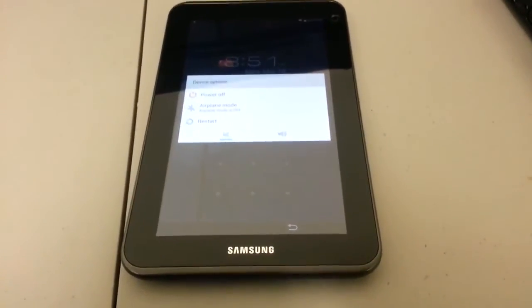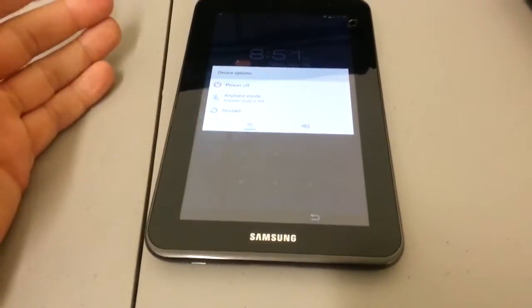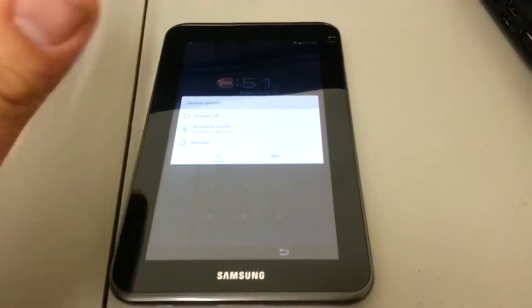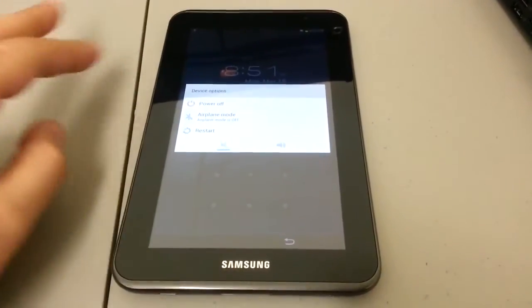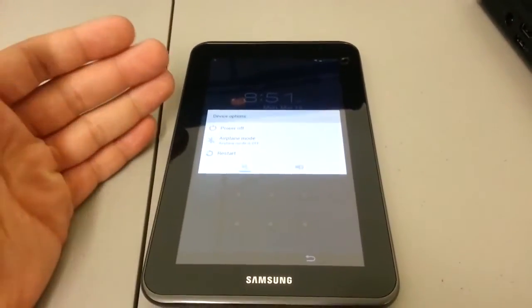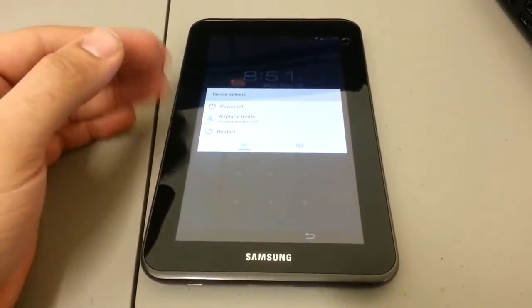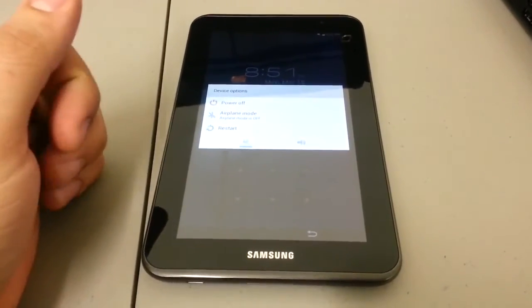Hello everyone, this is yet another hard reset video. What I have here in front of me is the Samsung Galaxy Tab 2 7.0. This is a smaller version compared to the 10.1 — similar specs, but it's kind of the same process to hard reset the device.